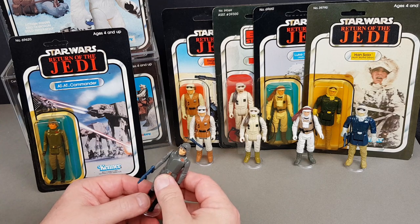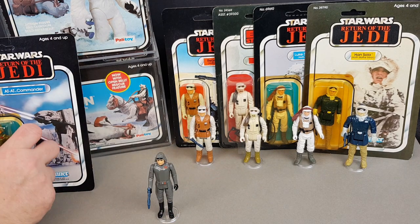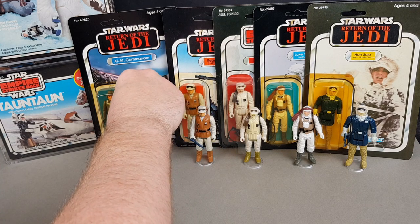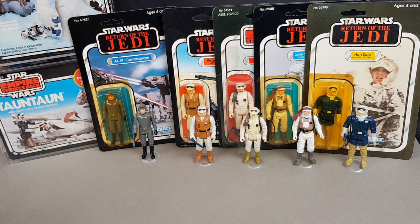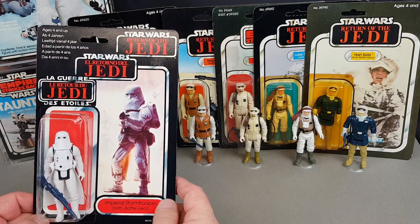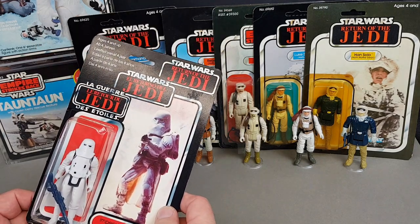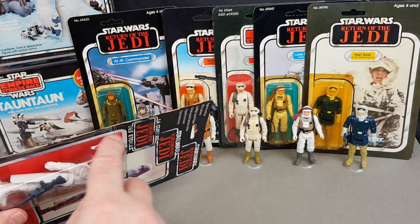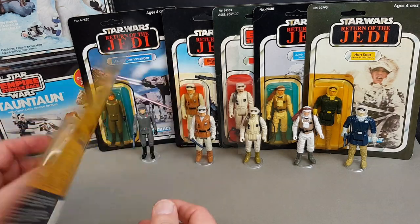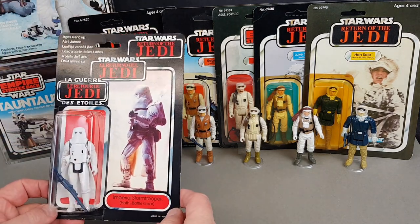I might need to move the big boxed ones to one side to fit everything in. Let's pop the Imperial Commander there. Here's another imperial — the Hoth Stormtrooper. These are a great little take on the original ones, and then of course they did the Biker Scouts for Jedi. This one is a Trilogo and it's been in my collection a long time, though it's not in the greatest condition — it's got a bit of the bubble smashed and some creasing where it's been a little damaged, probably in the shops.